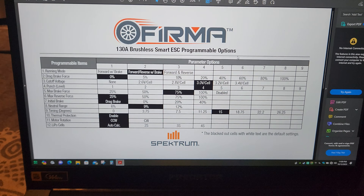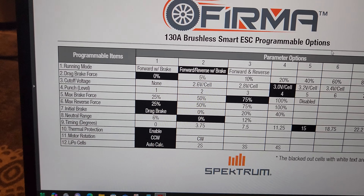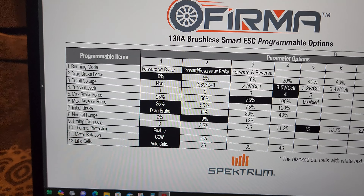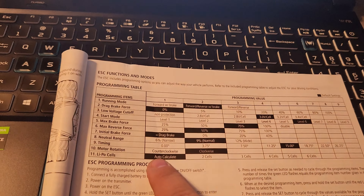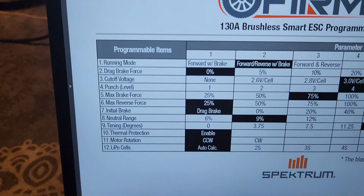If you come and look on the Spektrum website, the programming chart shows there are actually 12 programmable items. For example, if you're trying to do motor rotation, that is item 10.